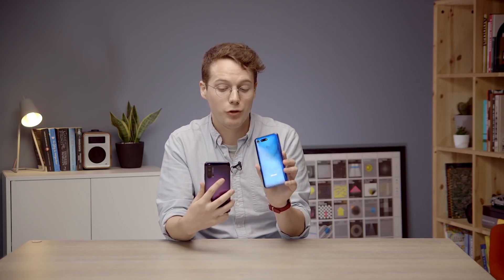If you really want wide angle and telephoto — and a good telephoto — the 20 Pro is a great option for that. That would be the reason to opt for this phone over the View 20, because everything else is basically the same.